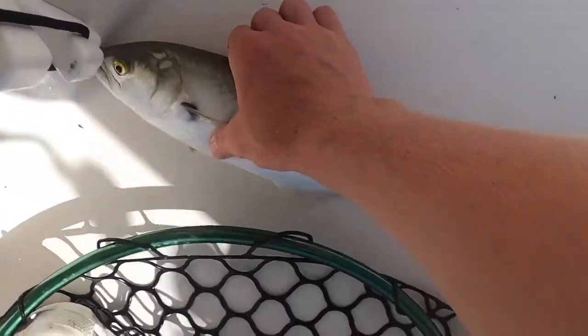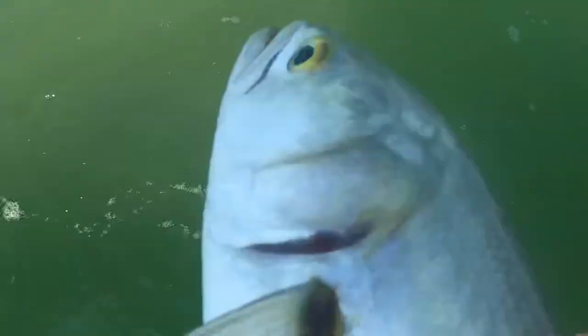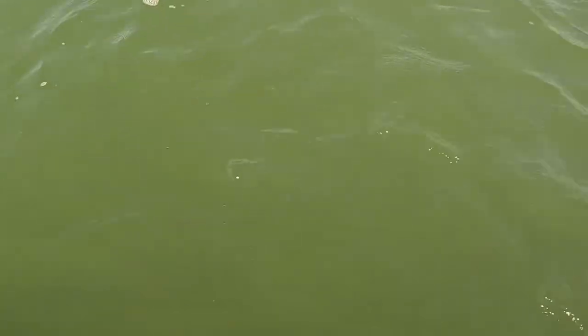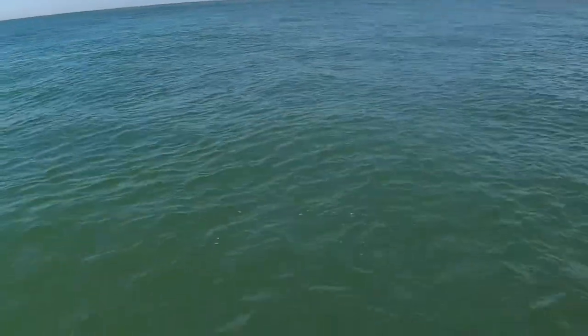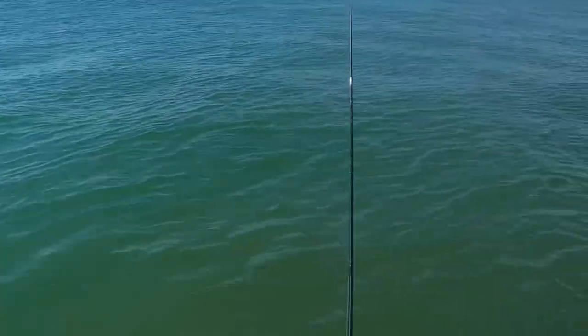Alright, so I just caught this bluefish — we're going to throw him back, we hate bluefish, very annoying. We have how many keepers? Eight, nine? We have like somewhere between eight and ten keepers. We're going to keep on fishing.